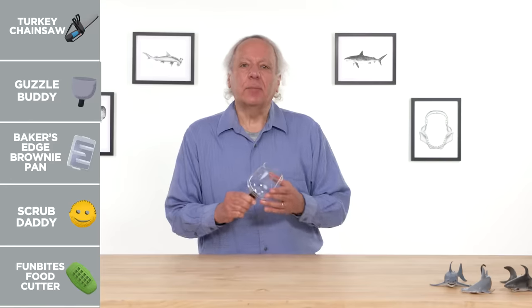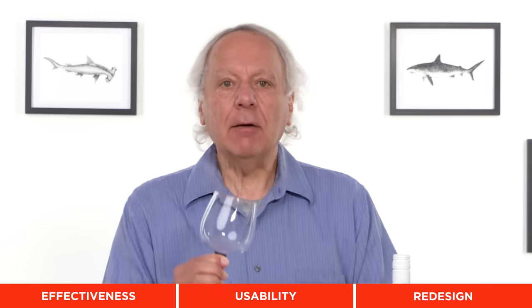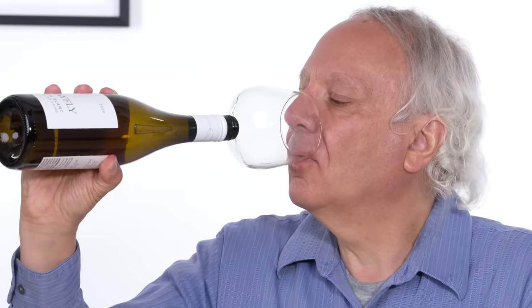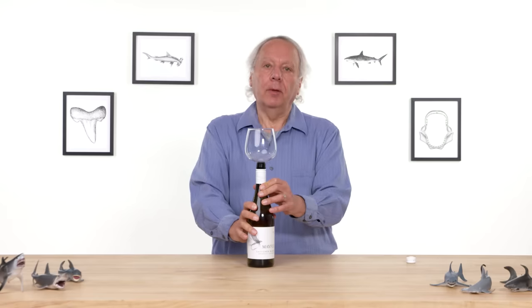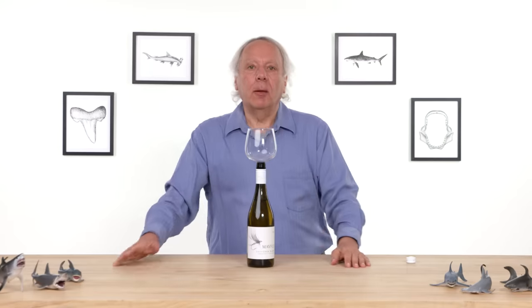Guzzle Buddy. Its purpose in life is to make you feel better about drinking wine straight from the bottle. Let's see how effective it is. I have a bottle of white wine. Guzzle Buddy is inserted. I'm trying to chug the thing. So there's basically a hole here, so it doesn't keep the wine in the glass itself, and you literally are just drinking from the bottle. It maybe is just a little bit more presentable. Although, I think once you start drinking from this, you're pretty much committed to finishing the whole bottle — which may not be a problem for a lot of you — unless your friends don't mind drinking backwash.